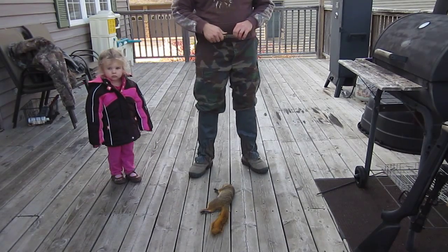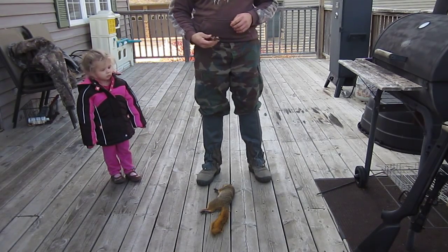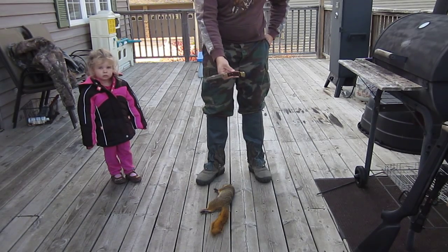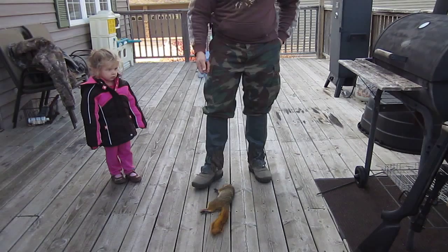Hey guys, I don't know if this is going to work or not, but I'm going to try to do a skinning squirrel video. It's actually the second time I've skinned a squirrel. I've got a sharp knife with a good point on it.